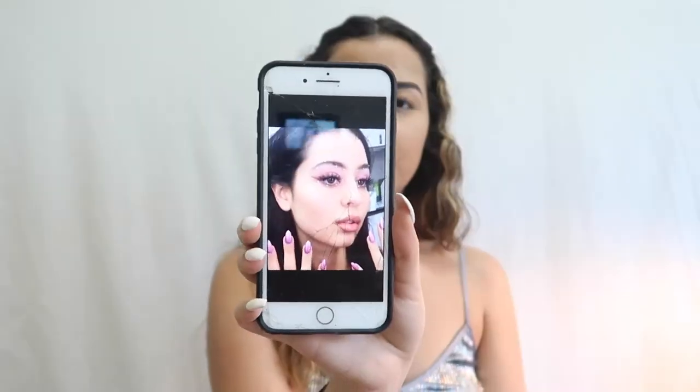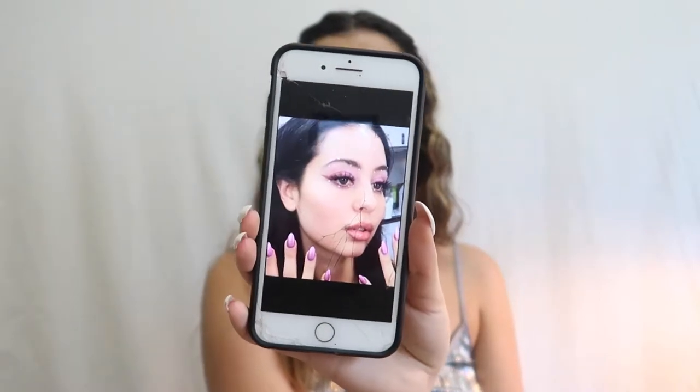I went to the store and got some jewels, some eyelash glue, and some things for the hairstyle. I think I'm ready to go. I'm kind of nervous to start this look because I'm not the best at eyeshadow, but I still really wanted to try it. For eyeshadow, I really wanted to create this look — I think it's so pretty with the jewels and the jewel placement. I also love pink eyeshadows.